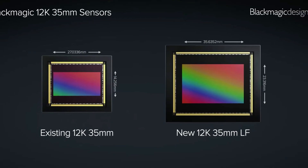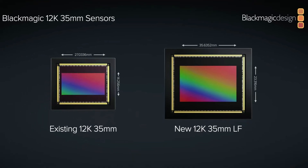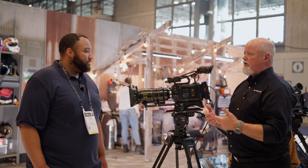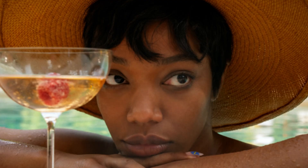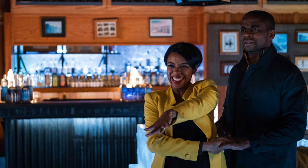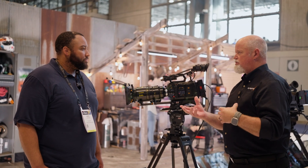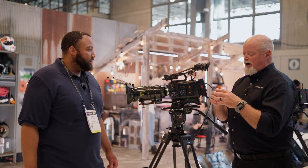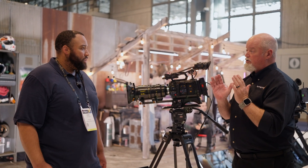Starting with our Ursa Mini 12K — and later the optical low-pass filter version — we're building our own sensor. When we started building our own sensor, we were able to vertically align the color science, which is currently Gen 5. The way we manage the sensor pipeline going back into Resolve: we're not center-cutting like we would on the Ursa Mini Pro 4.6K G1 and G2 — we're actually using the full sensor.